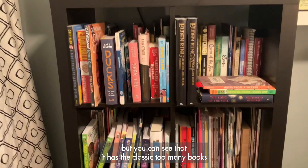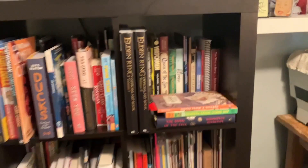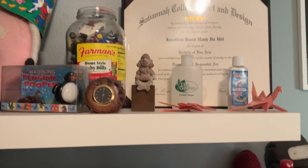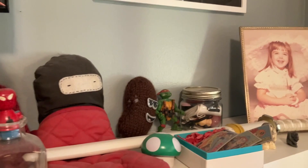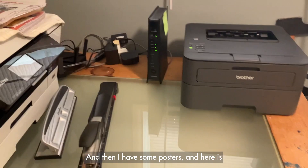Here is my bookshelf in my office. This isn't the only bookshelf in the house, but you can see it has the classic too-many-books problem — there are two rows of books on each shelf. Up here I have the obligatory artists' weird knickknacks and toys and odds and ends: there's a little Spider-Man, there's a ninja in an oven mitt.